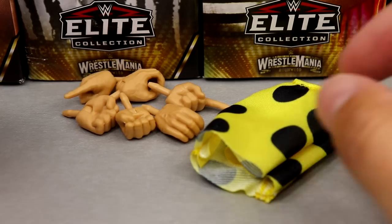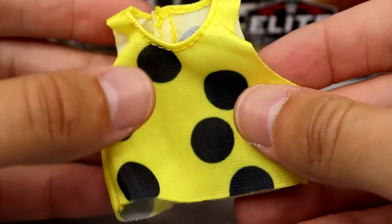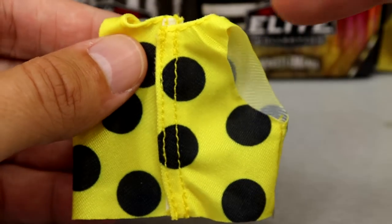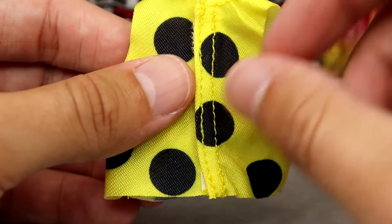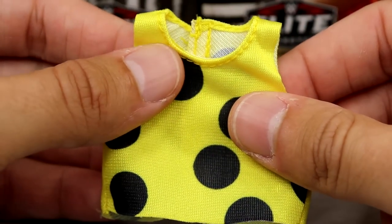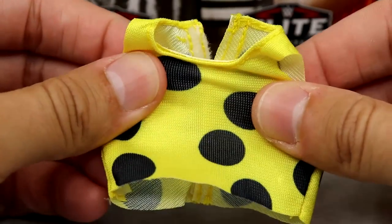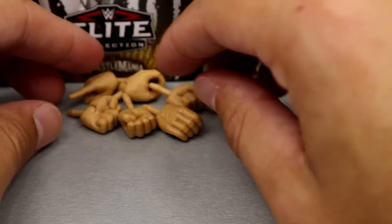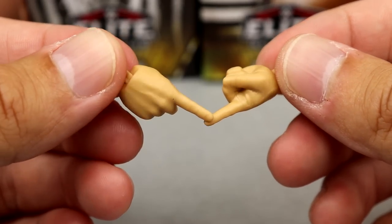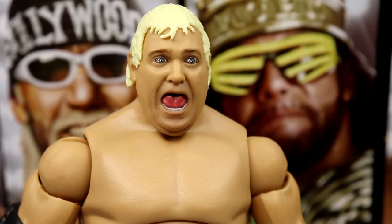For Dusty's accessories, you do get some cloth goods — a nice oversized shirt in yellow with the iconic black polka dots. It fits the figure well, it's velcro on the back, and the pattern actually goes over the strap on the back, which is a nice detail. I like the color and it fits the shirt well. You also get mic-holding hands, interchangeable fists, and pointer fingers.